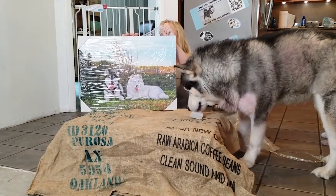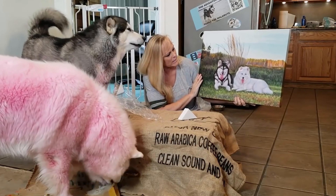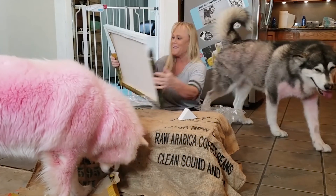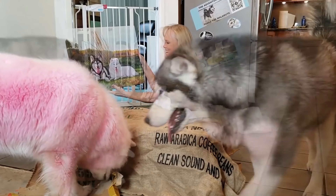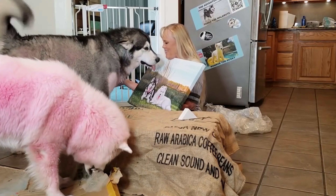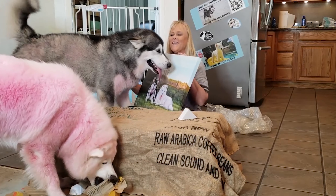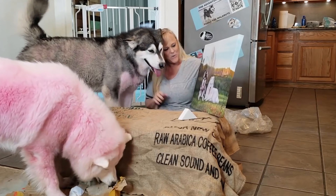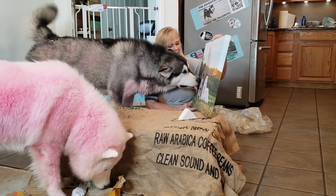Look at this, it's gorgeous. Oh my goodness, that is stunning. Oh my gosh, look at you go. Oh, you love it? I love it, mom. I love it. It's so good. Wow, look at that. That's amazing.